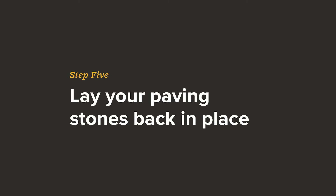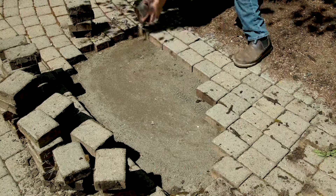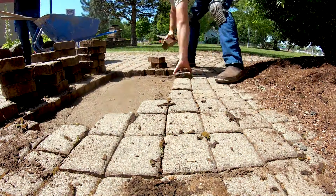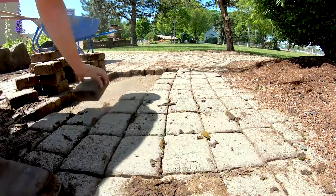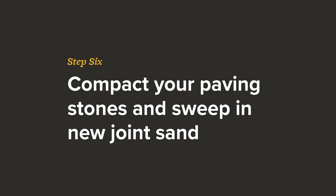We've troweled in our new fresh concrete sand and we're going to go ahead and start laying the paving stones. Remember, it's always easier to relay your paving stones if you give them a good clang — it knocks off a lot of the debris. We've laid our stones back into place and now all we have to do is sweep in some joint sand and hand tamp.